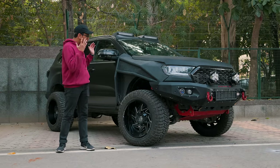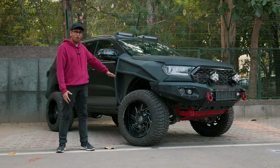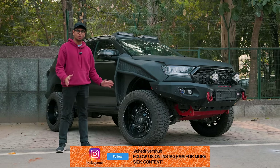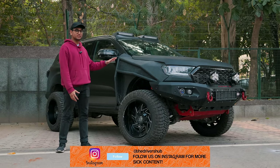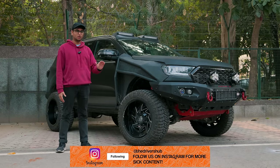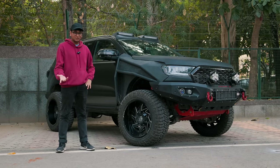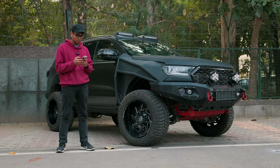This thing is an absolute monster and whatever you see on the car is completely functional — it's not a show car or something just made for looks. It's a proper monster made to go into the toughest of terrain. Let's start with the exterior mods and the mod list is so long, I have to pull out my phone.